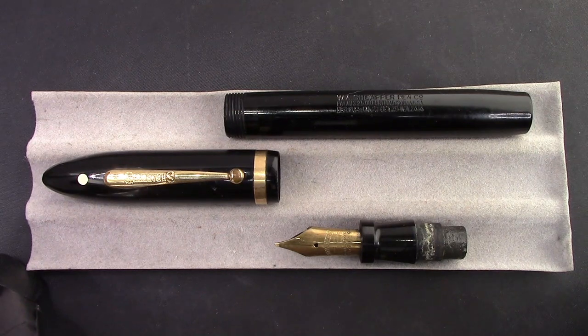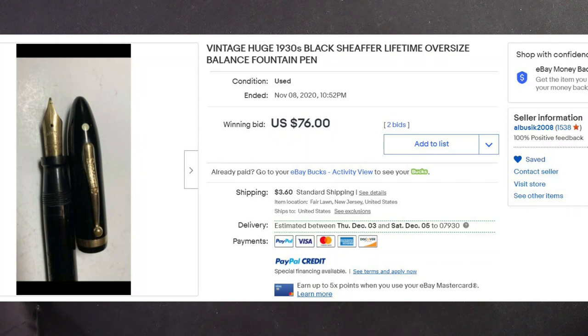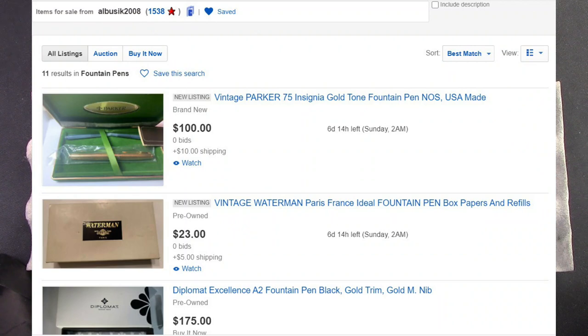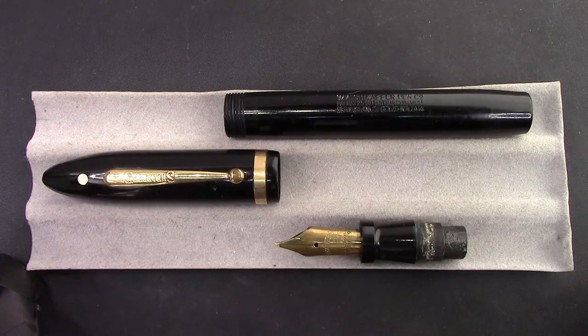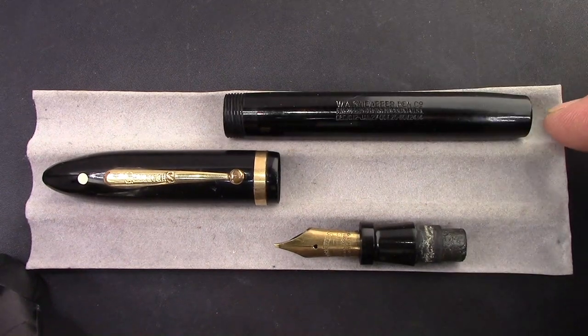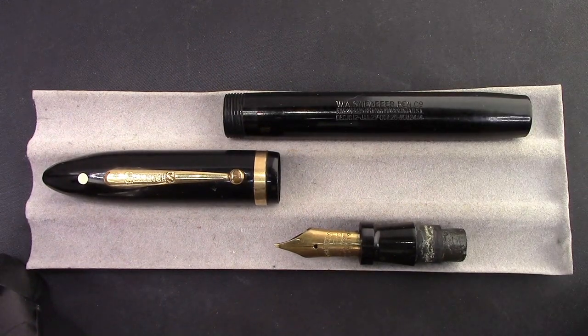Here is a pen that I found on eBay that attracted my attention for a number of reasons. The first one was its price — here's the auction that I won. The second thing is it was sold by a local antiques dealer in New Jersey, a couple hours away from me. And it's a nice big, what looks to be a Schaefer balance based on the cap, but the fact that this barrel has a flat end on it makes it somewhat unique.